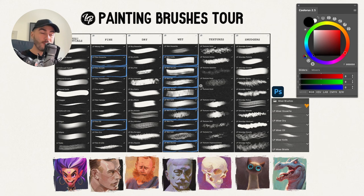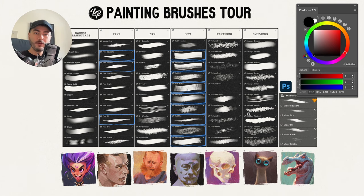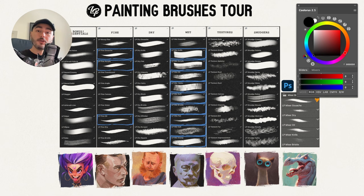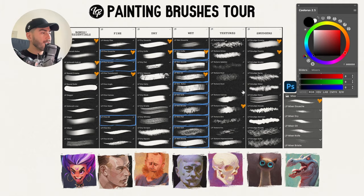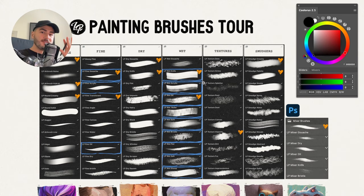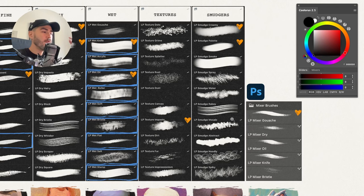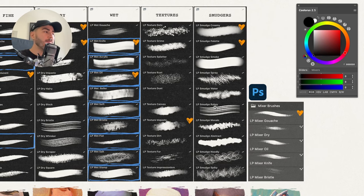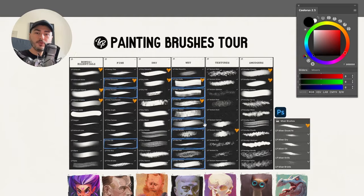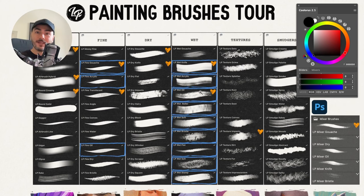Something super important: these are a lot of brushes, and I don't want you wasting time trying to find your way instead of painting. Some brushes are going to become your favorites and you'll probably use them for 80% of your painting. I want to share my personal favorites with you — they might not be yours, but they can help make this pack feel less overwhelming and give you a starting place.